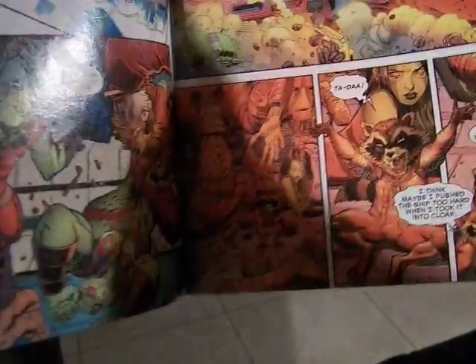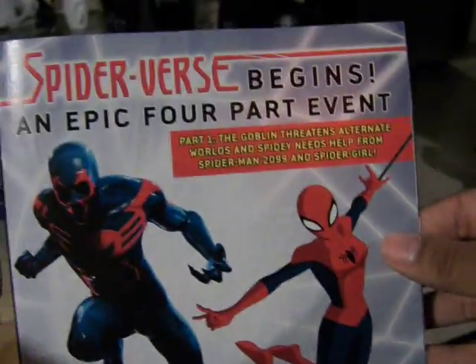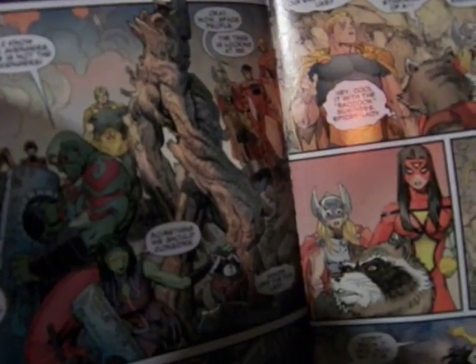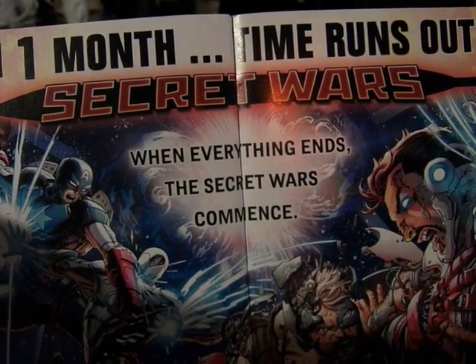Right now it's all Guardians until the Spider-Verse event — the epic four-part event of Ultimate Spider-Man with Warriors. You can see Spider-Man 2099 and Spider-Girl in classic Spidey. They team up the regular Avengers and Spider-Woman. And in one month: Time Runs Out, Secret Wars — and everything ends. The Secret Wars commence.